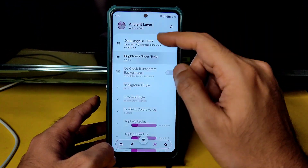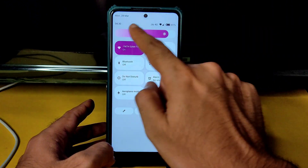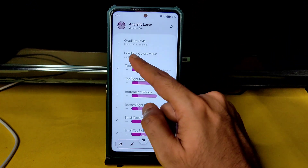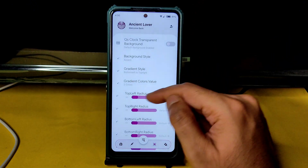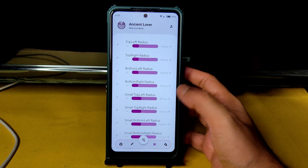I'll keep brightness slider style 3. If you change to style 5, it shows in a gradient color — that's how the brightness slider works. There are plenty of options; you can adjust gradient style, color value, top-left radius, bottom-left radius, and more.